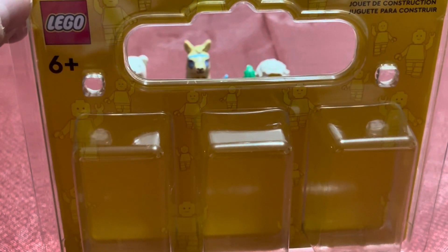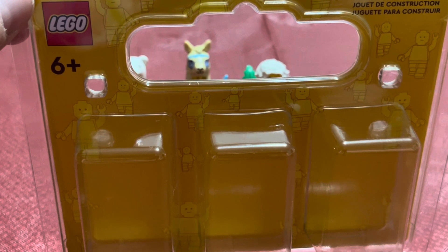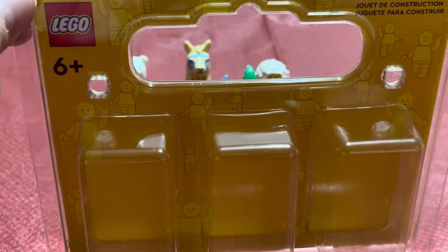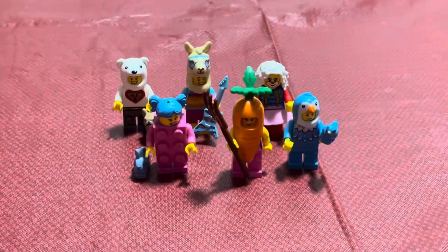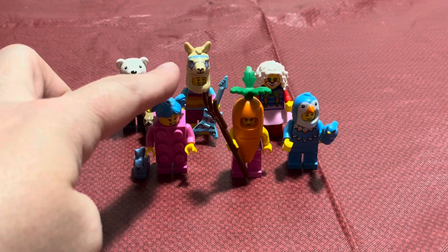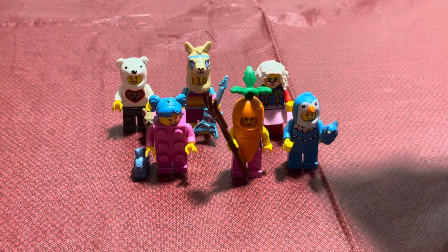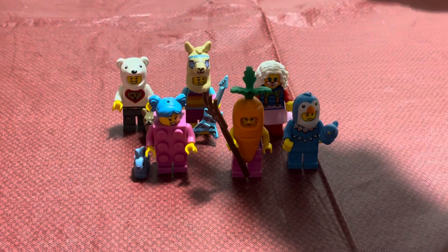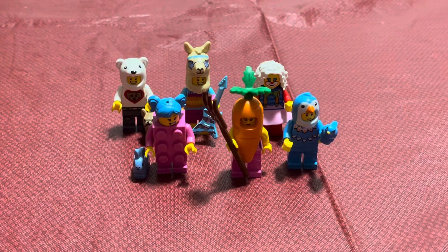For today's lunch we're going to look at the Build-a-Minifigure set that I just got. I came to the table a little bit late so I don't have all the accessories that they had online, but I have all the pieces for the minifigures. There were six of them: a pink LEGO brick, a carrot, a bird outfit, a clown, a llama piñata, and a guy with a bear head.